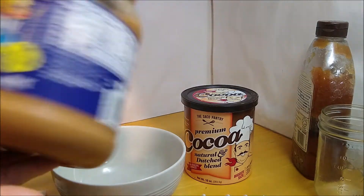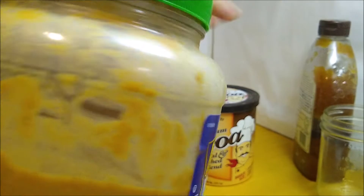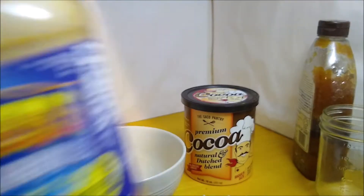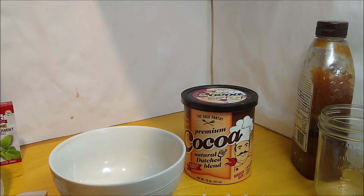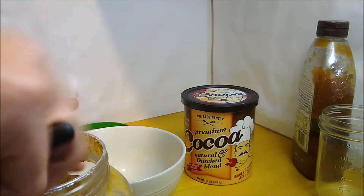I use a peanut butter that separates into peanut butter and oil, so I keep it in the refrigerator. If you do keep your peanut butter in the refrigerator, you should get out the amount you'll need a few hours beforehand and let it soften. If you don't keep your peanut butter in the refrigerator, you can just use it as is.